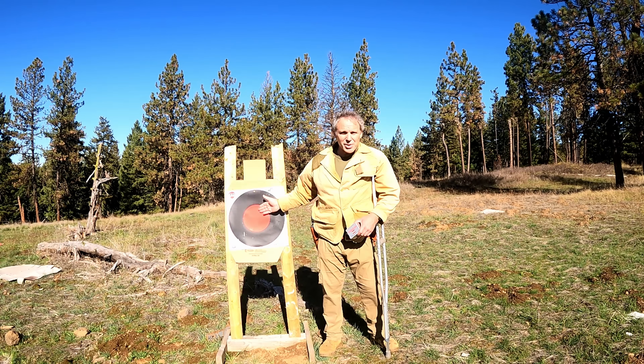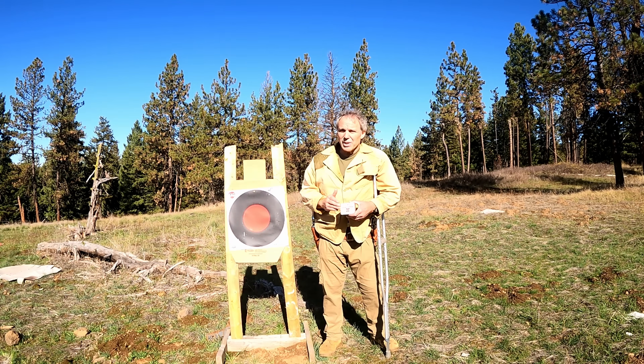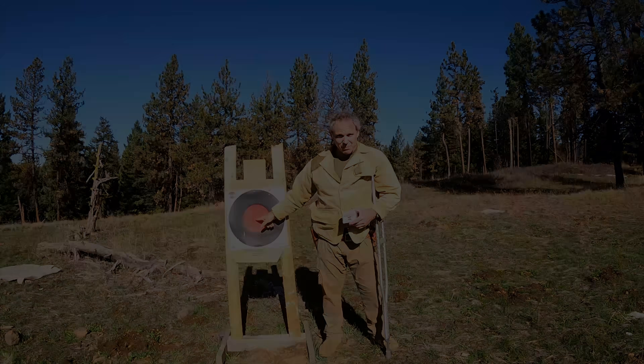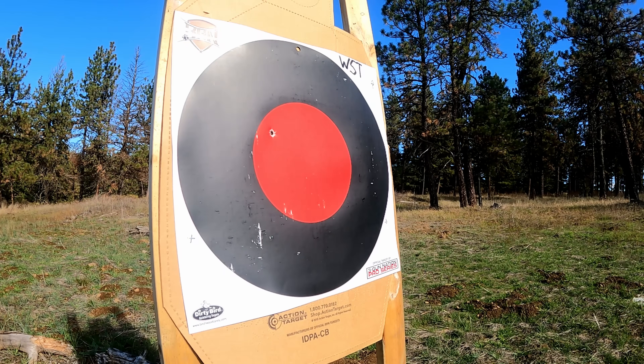We have our Dirty Bird reactionary target set up. We'll start with an oldie but a goodie — the Winchester Silver Tip .45 Colt, 225 grain jacketed hollow point — and I'll shoot this from a distance of 20 yards, with my aiming point at the center of the target. [Shooting sequence]